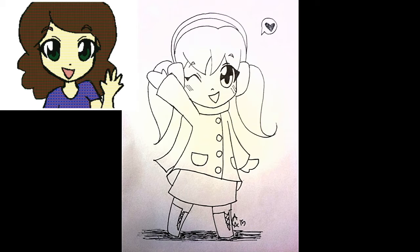Hey everybody, NinjakaCake here and welcome to How to Draw an Anime Girl. For this video, what you'll need is a pencil, an extra fine point Sharpie, an eraser, and of course a piece of paper.